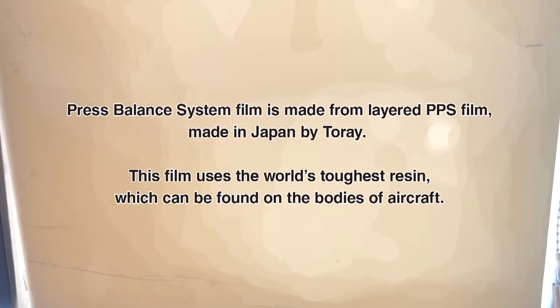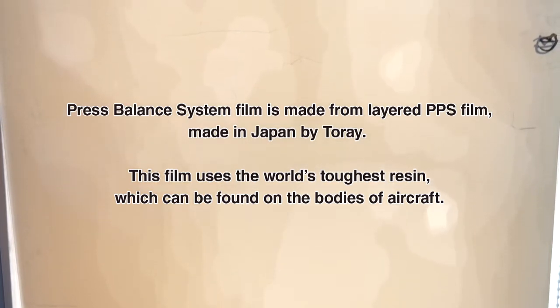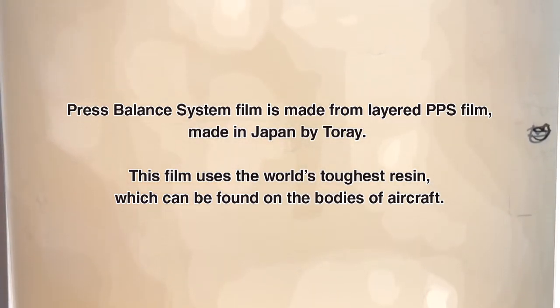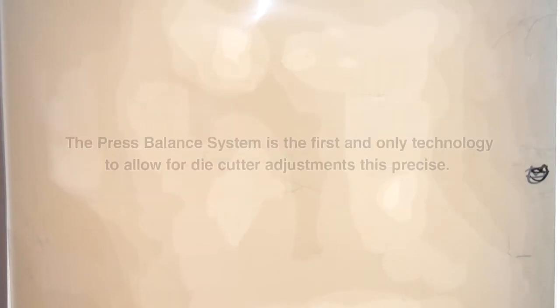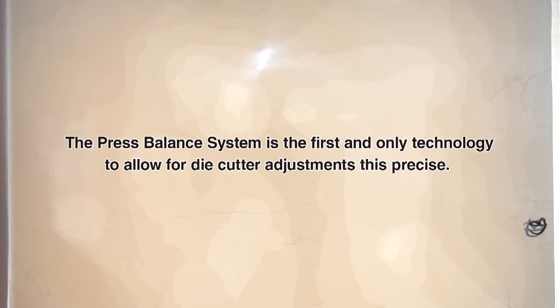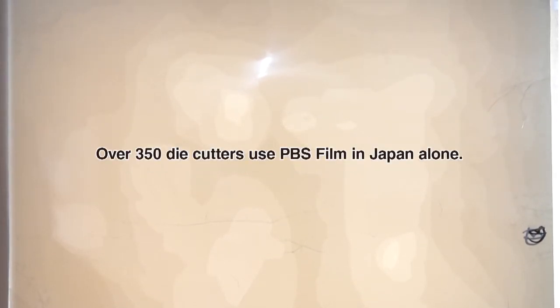Press Balance System Film is made from layered PPS film, made in Japan by Torre. This film uses the world's toughest resin. The Press Balance System is the first and only technology to allow for die cutters. Over 350 die cutters use PBS Film.